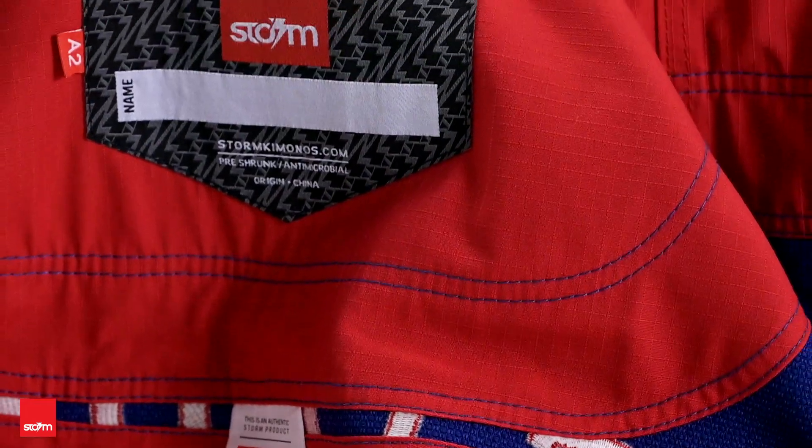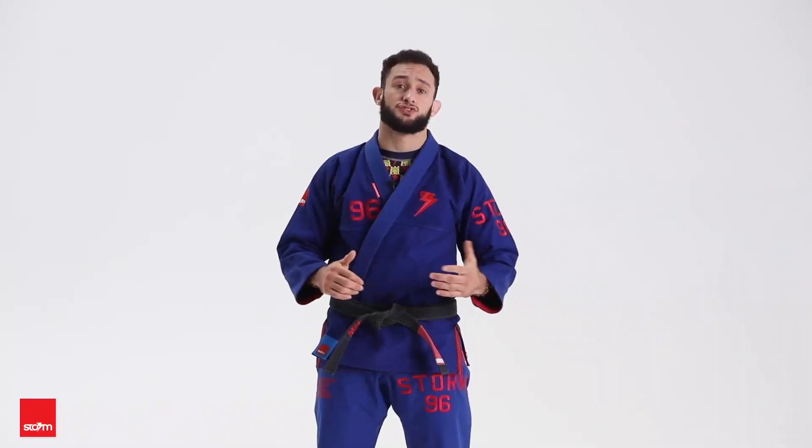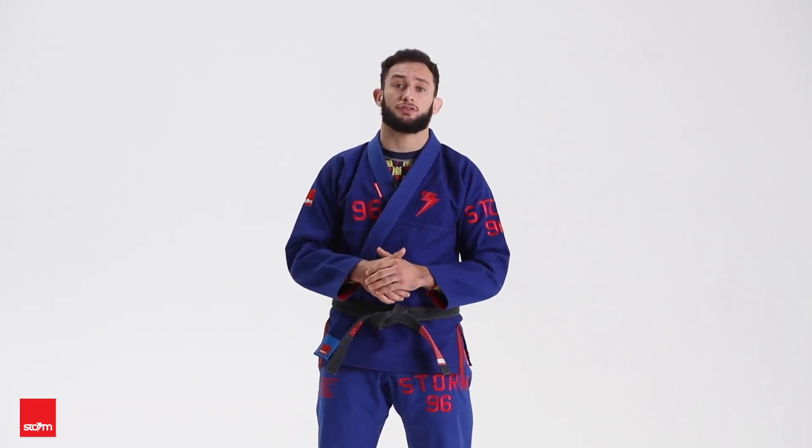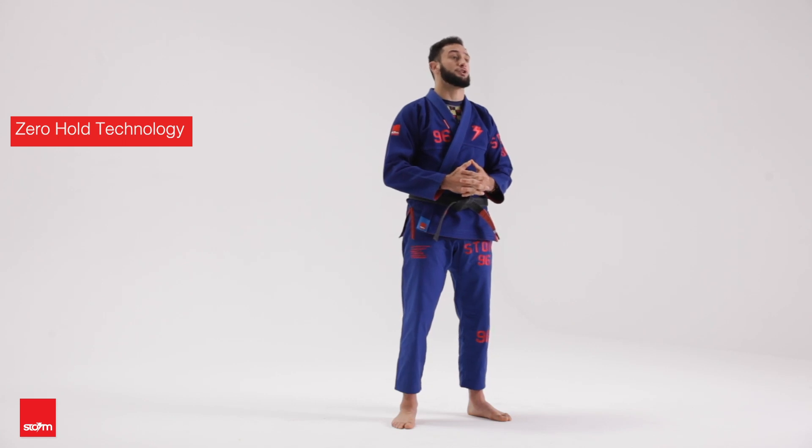It's got the Storm signature red lining throughout, reinforced panels, four rows with cuff stitching, a Heath mouth guard and a front pocket. Both the pants and the jacket have zero hold technology throughout.